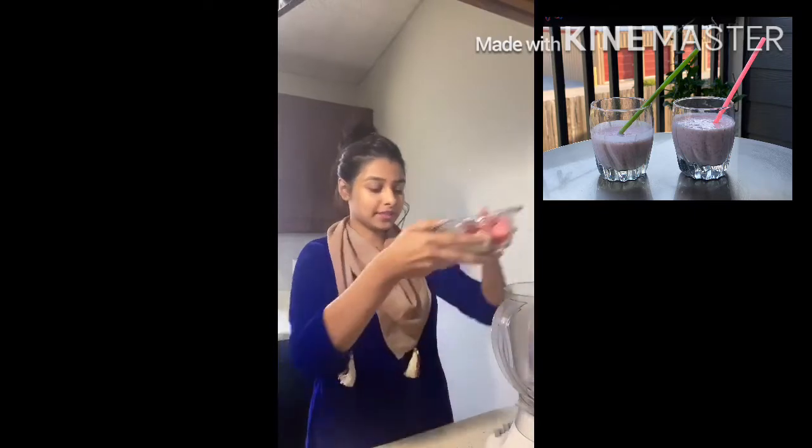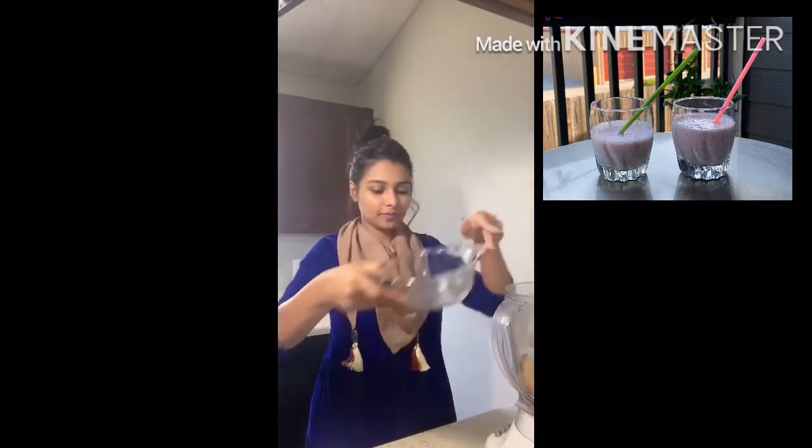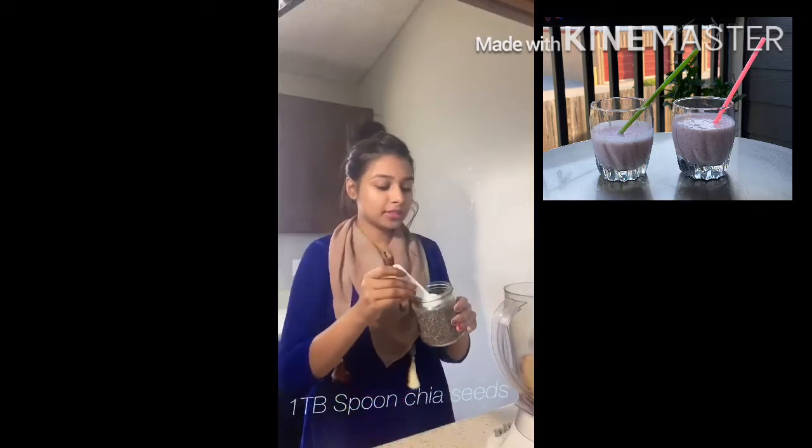I am going to use a little strawberry and a little banana. I am also going to add chia seed — one tablespoon of chia seed. It is optional.